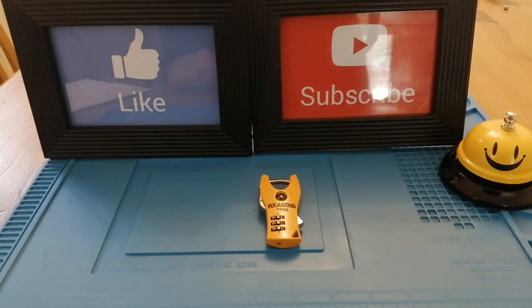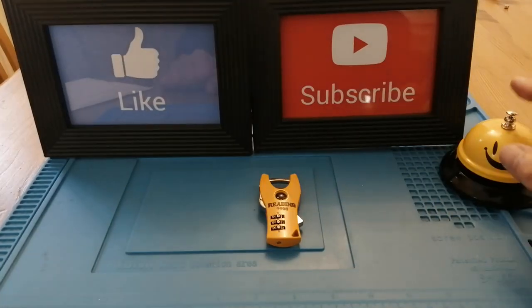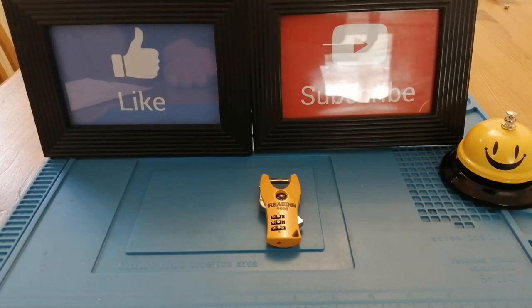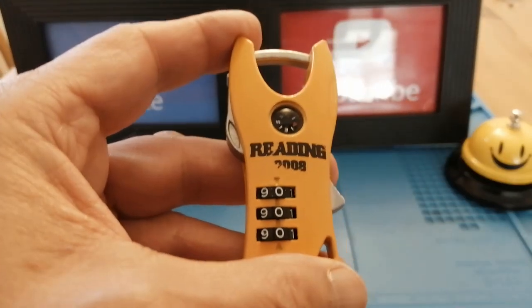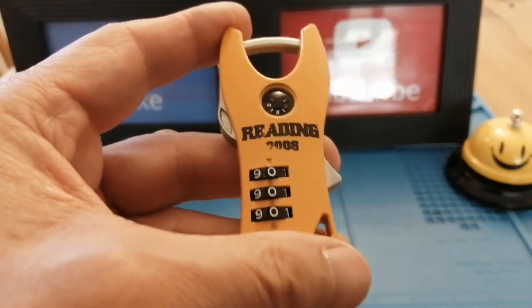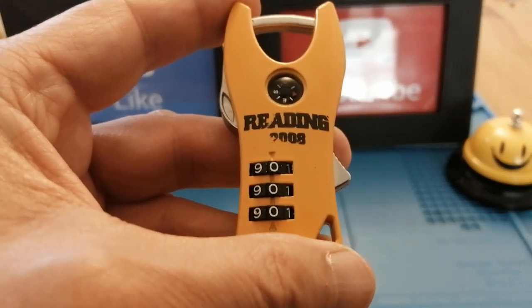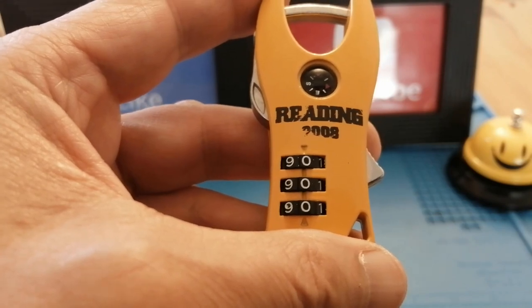Hello and welcome back to Sutton Lock. Don't forget to like, subscribe and hit that notification bell. What I've got to show you today is this strange looking combination lock. If you went to the Reading Music Festival in 2008 and you hired one of the lockers, you were given this padlock to secure your locker.